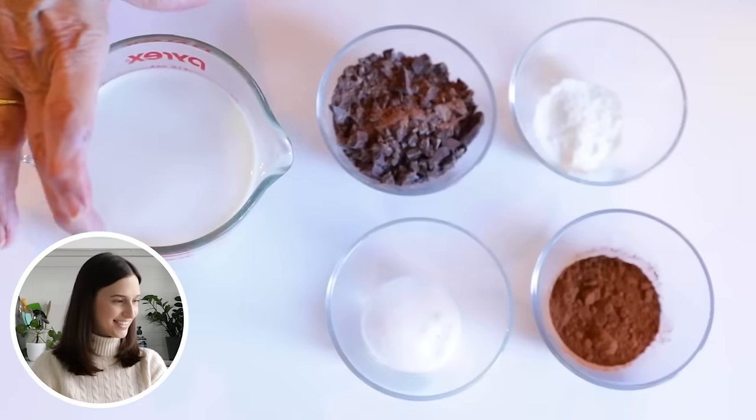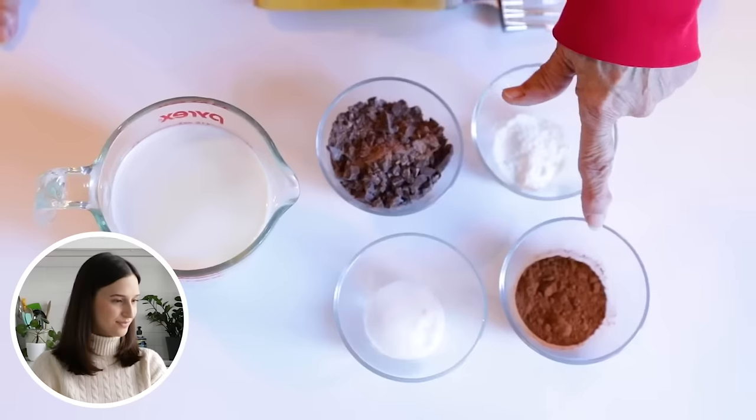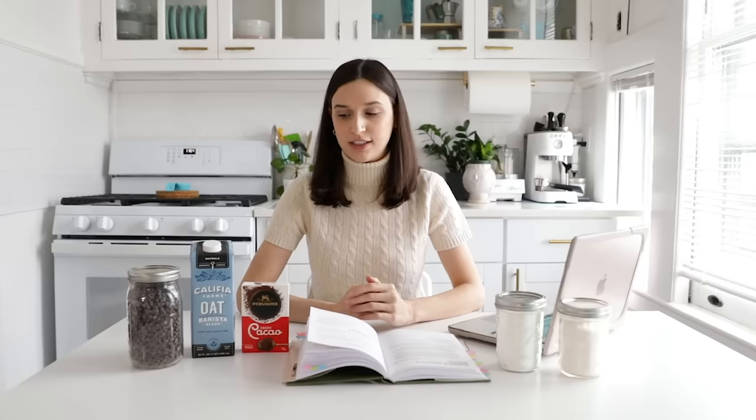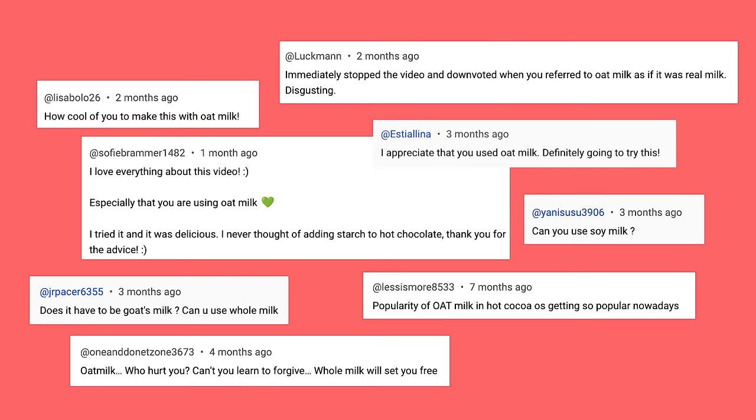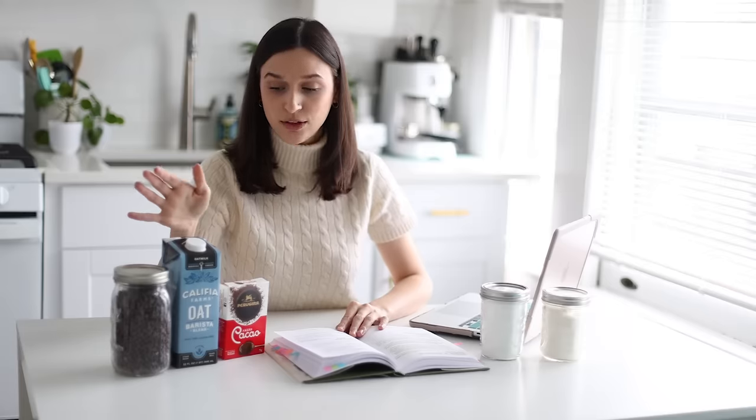So we have milk — in this case, we're using oat milk. We have cornstarch, sugar, cocoa powder, and chocolate. The reason we're using oat milk is solely because Nona knew that I would want to have some after the video, so she made it using oat milk because that's what I drink. You can make this recipe using any type of milk you like: cow's milk, soy milk, almond milk, oat milk, or coconut milk. I actually think coconut milk would be really great with this.